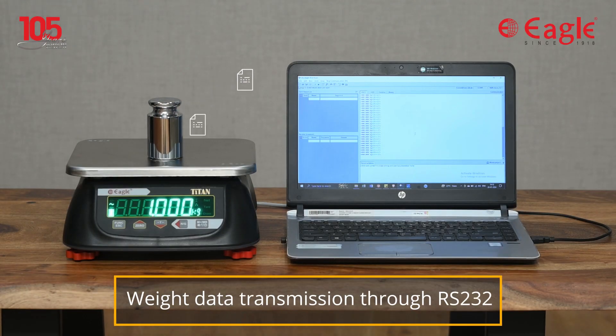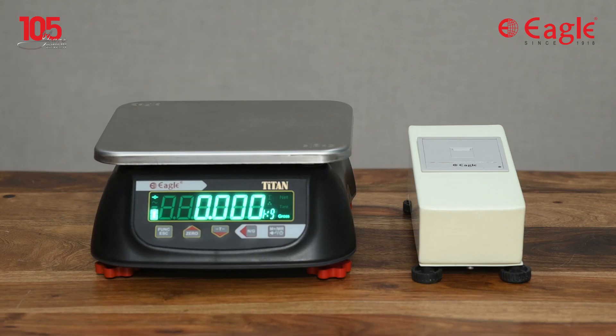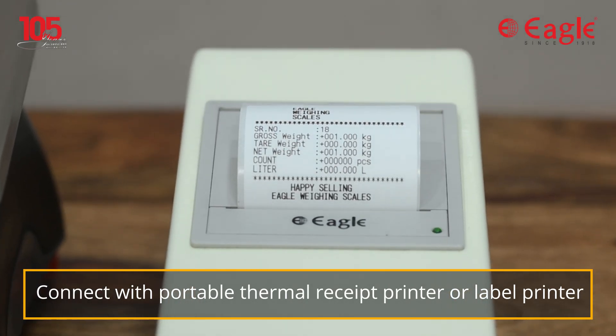This scale has a standard RS-232 port to transmit the weight data to a computer or to a printer. It can be connected with a portable standalone thermal receipt or label printer to print simple receipts and labels.